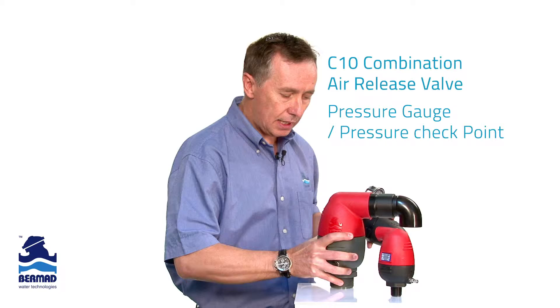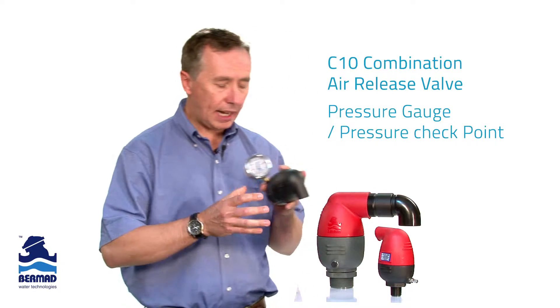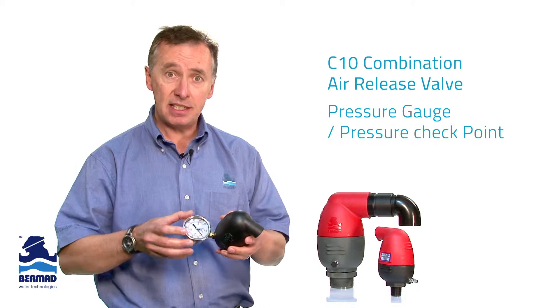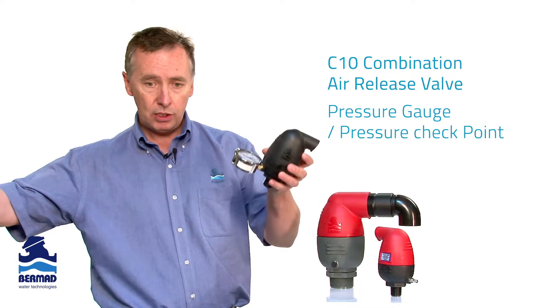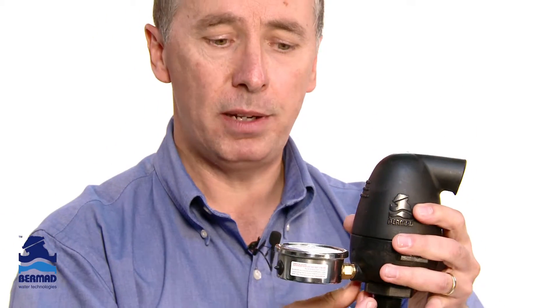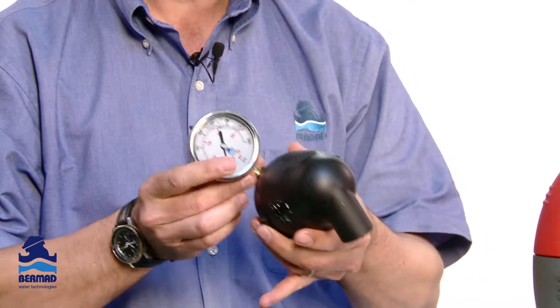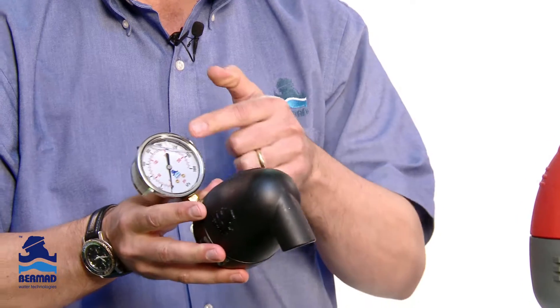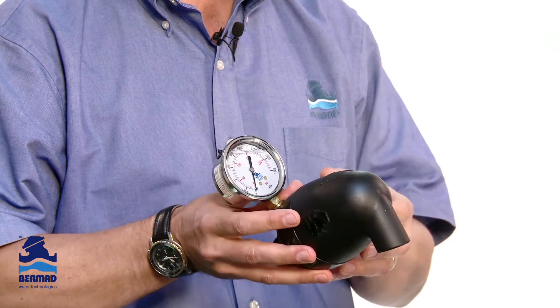One of the things we know is that the most accurate location to actually read the pressure in any irrigation system is in a static condition. So when you have water flow in a pipeline and you have an air valve on top of the pipeline, the water is stationary in the pipeline. Being able to include a pressure gauge into the side of an air valve is the best location to enable you to determine what the pressure is on your irrigation scheme.